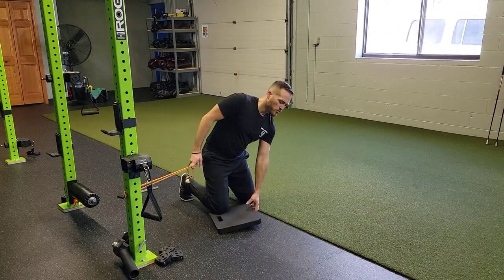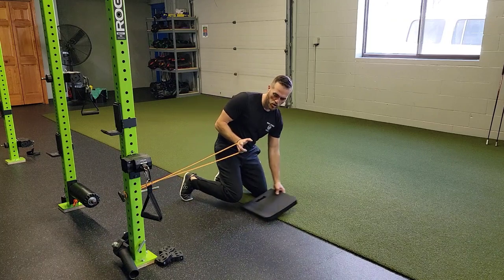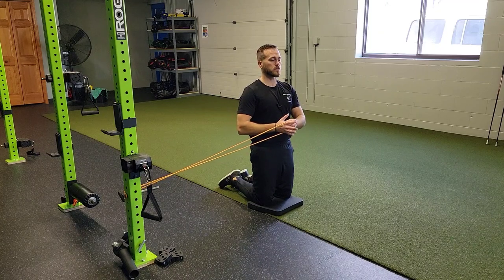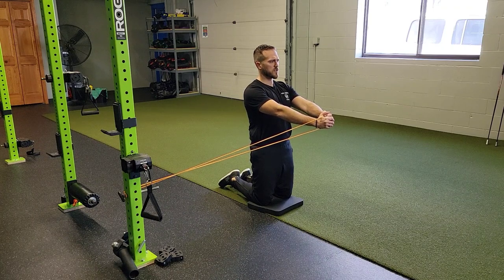For a tall kneel anti-rotation press ISO, you're going to grab a band or a cable and set it up perpendicularly to you — 90 degrees from that anchor. Lock down into your core into that tall kneel position, grab that band or cable, press and hold.